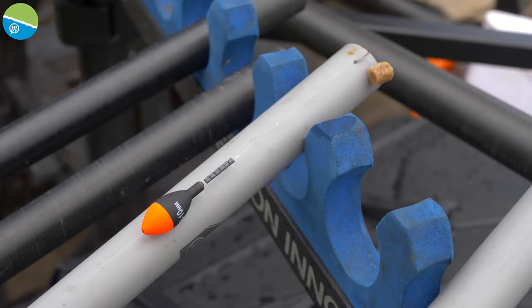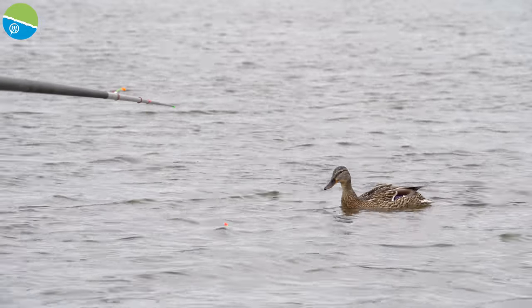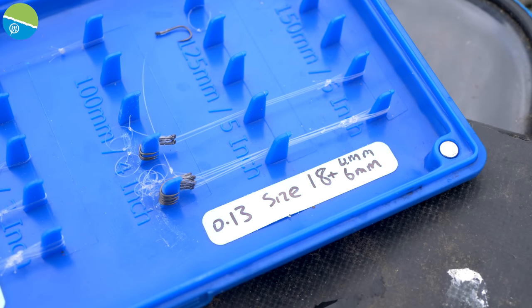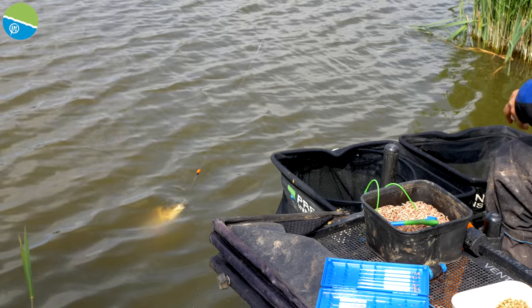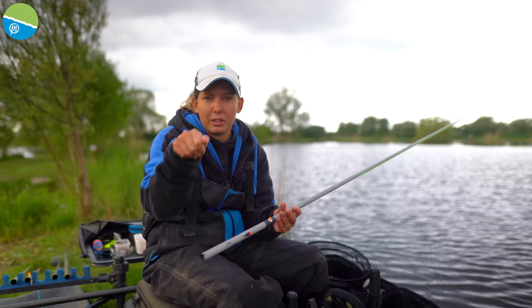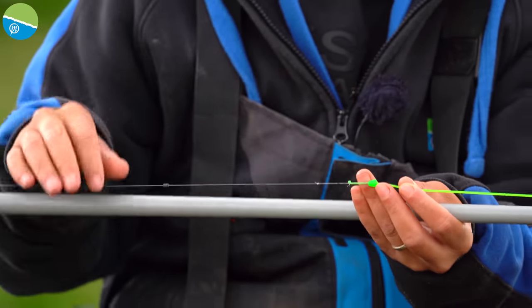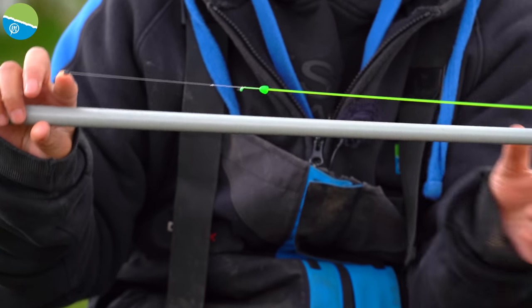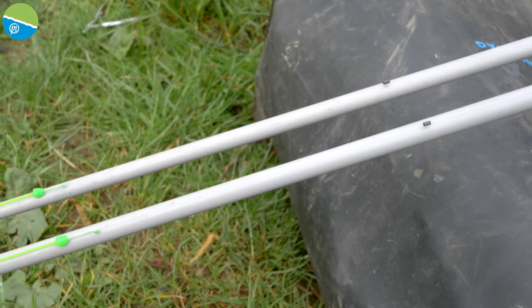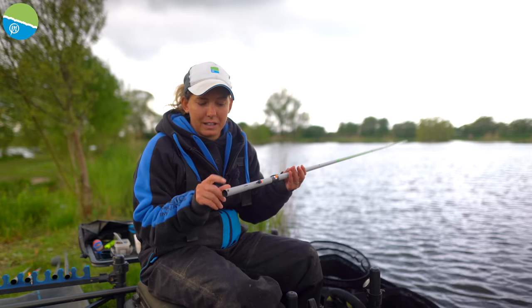Then down to just above the hook length I've got a bulk of shot — that's just so I can control the speed at which I lower the bait through the water. They're just number nine shot strung out; I've got six on there. Then a two-inch hook length of 0.13 power line. I like a dead shallow hook length because the fish do come right up in the water, and if you've got a shallow hook length, as soon as it's in you're fishing straight away. Up at the top, some fisheries have rules on lash length — here at Lindholme it's eight inches, so I've got a stop up there.